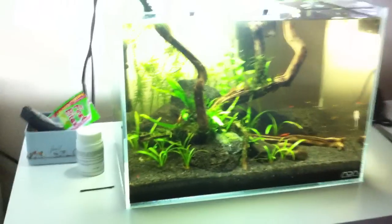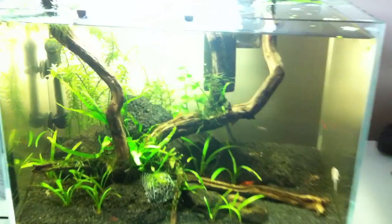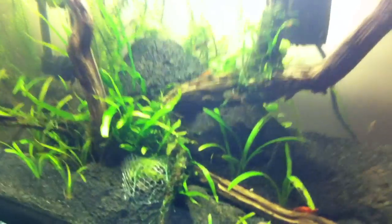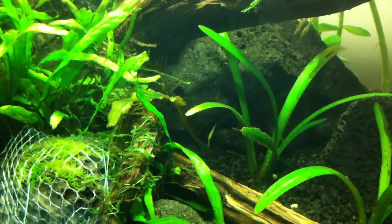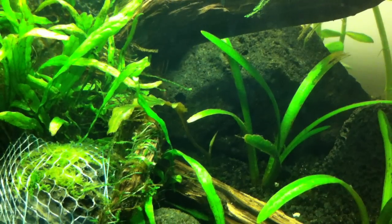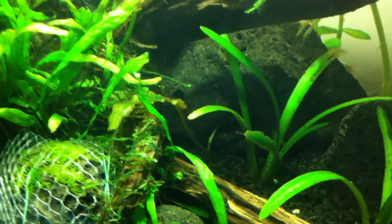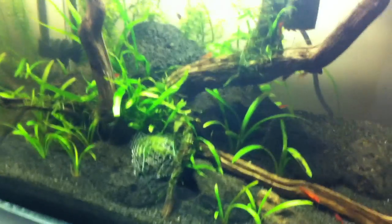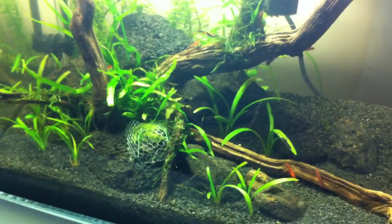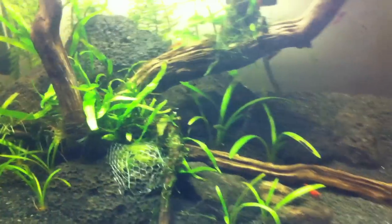Oh, forgot to tell you — we have growth on the dying crypt. There it is right there. I'm super excited, I thought I was gonna lose that crypt but it's coming back, which is freaking awesome. I love that plant. I was pissed when I moved it and it almost completely melted away, but I had that one leaf left and it looks like it's coming back, so super stoked on that.